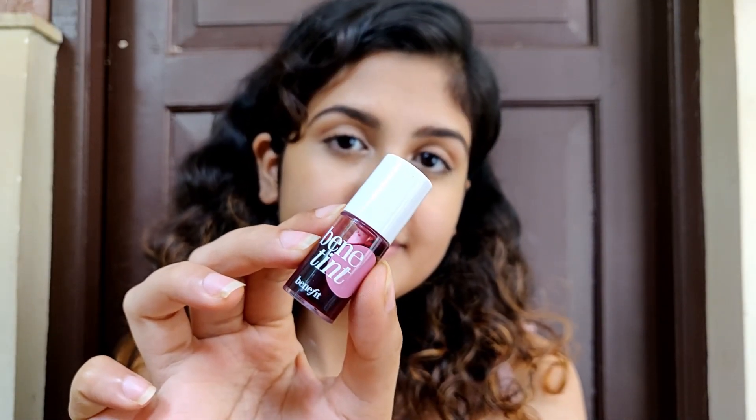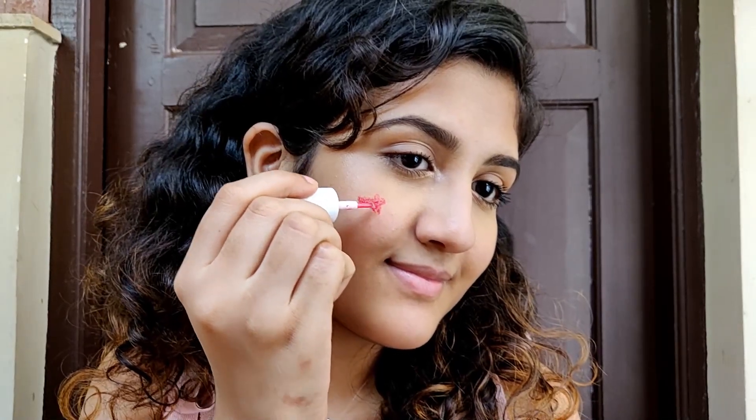Next I'm going to use some Benetint — I've made a detailed review on this product, so I'll leave it in the description box below. I'm using it on my cheeks and blending it out with my fingers. I apply two to three layers depending on how much intensity you want — you can build it up depending on your skin tone. I applied too much on my left cheek so I'm just evening it out on the other cheek. I love to apply blush.